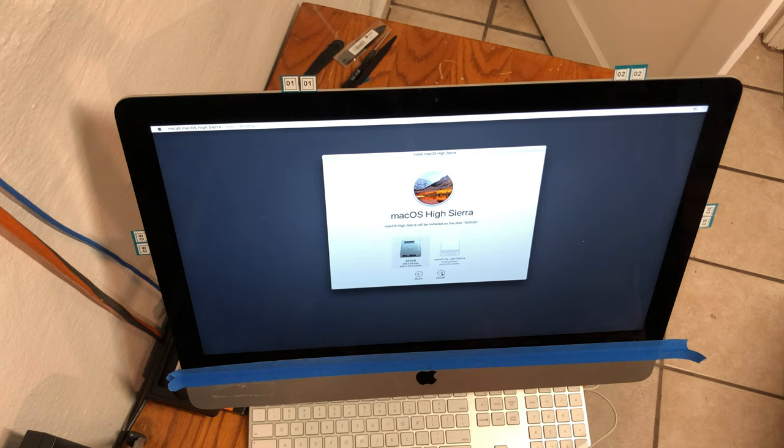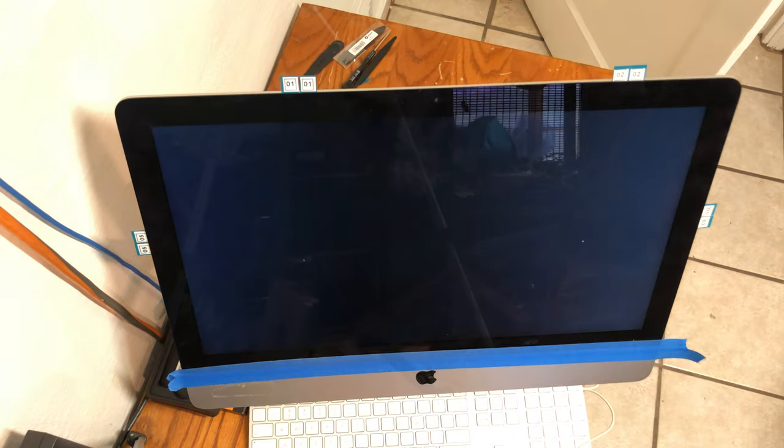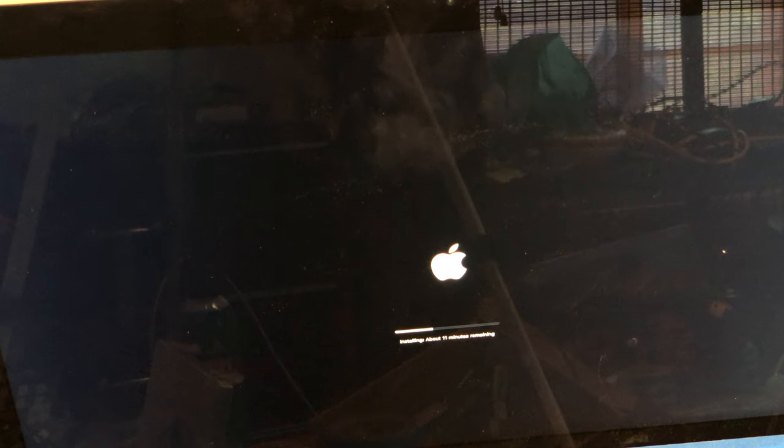Agree to the terms and conditions and install it on your newly formatted solid state drive. Be patient with the installation progress. The iMac will reboot several times, and eventually the progress bar will reach the end and ultimately tell you an estimated time remaining.